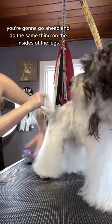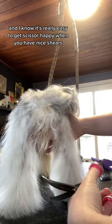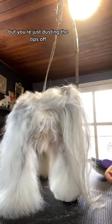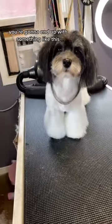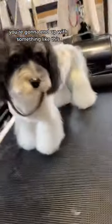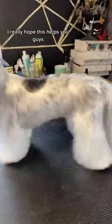You're going to go ahead and do the same thing on the insides of the legs. I know it's really easy to get scissor happy when you have nice shears, but you're just dusting the tips off. Once you've done that to all four legs, you're going to end up with something like this. Doesn't Jazz look amazing? I really hope this helps you guys. Thanks for watching!